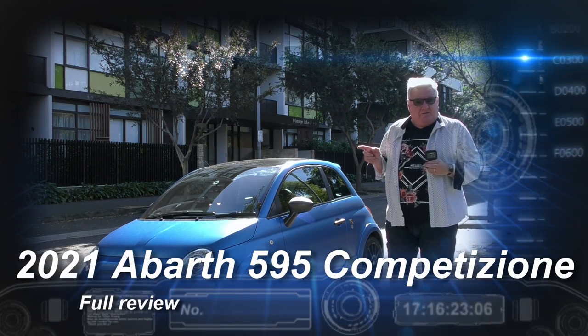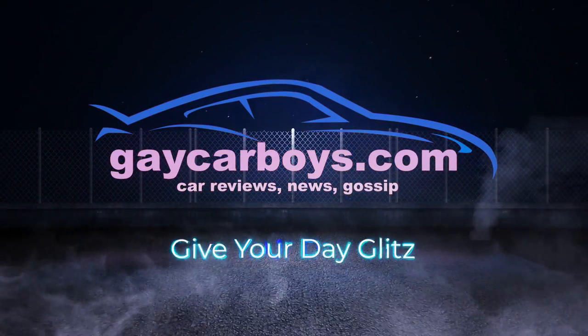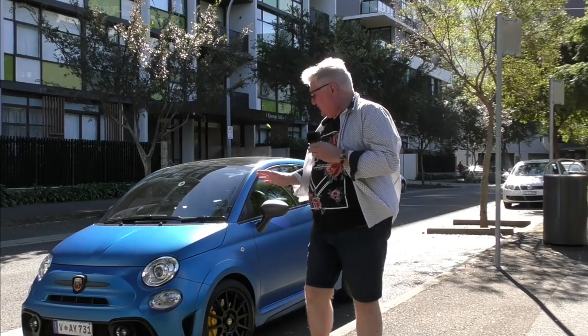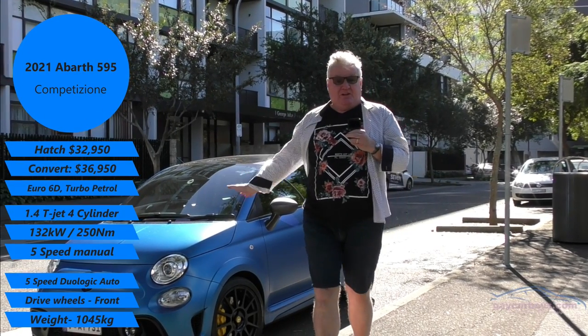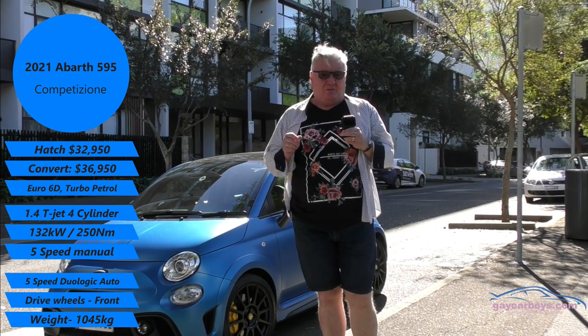It is the Abarth 595 Competizione. What can I tell you about this? Well, it's $32,000 for this one, the coupe, and there is a cabrio as well for an extra $4,000.